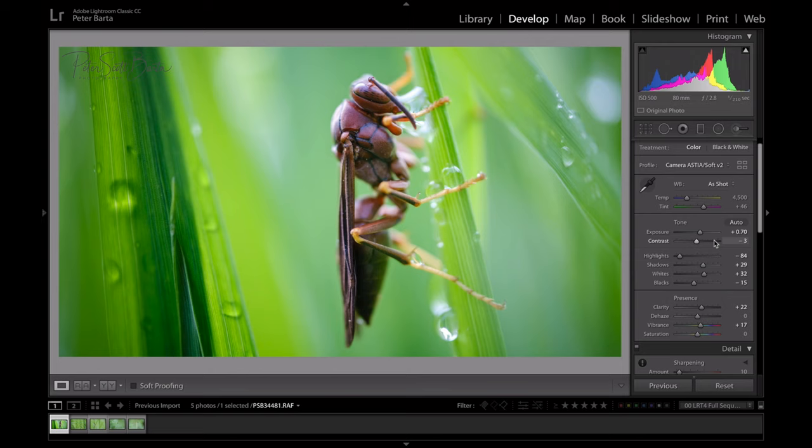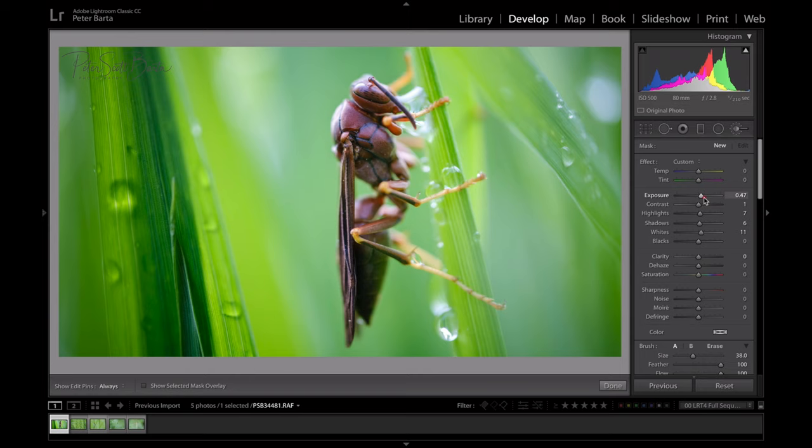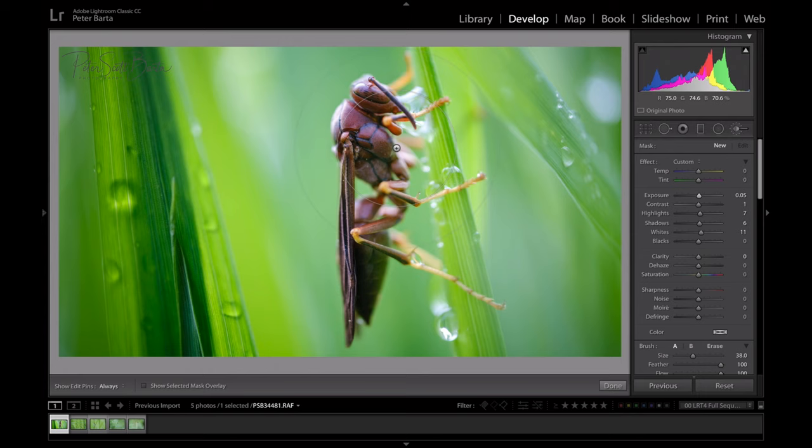Now I'm going to my local brush — those previous adjustments were global, affecting the whole image. With the local brush I'll paint on the hornet to brighten him up a little bit. I'll hit the left bracket to make my brush smaller and make small local adjustments there. Then I'll create a new adjustment, bring the exposure down, use a big brush with a big feather, and paint the outsides to create an even stronger vignette.